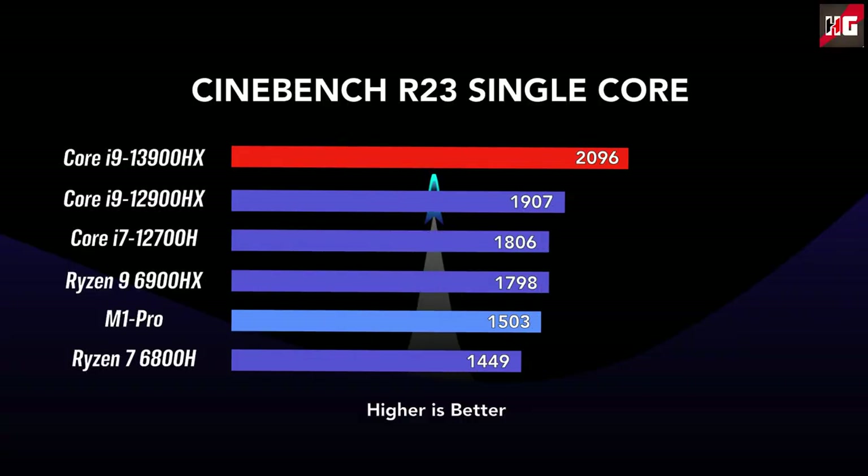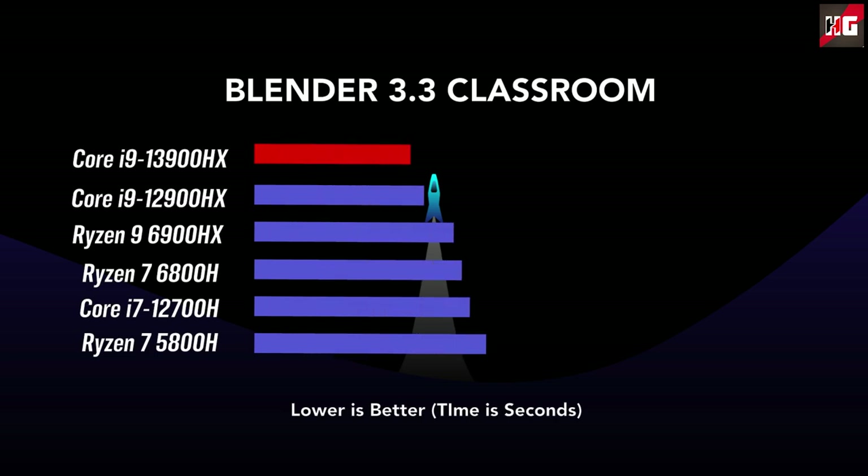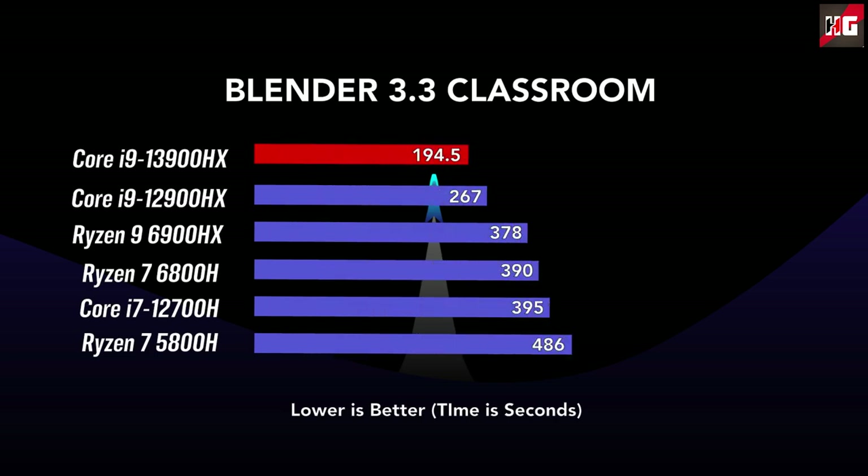More cores clocked lower is more efficient than fewer cores clocked higher. In R23 single-core tests, the gains are naturally lower, as the P-core architecture is quite similar between Alder Lake and Raptor Lake. The main difference is the higher single-core clock speed, jumping from 5 to 5.4GHz plus more L2 cache. In Blender 3.3 classroom, the 13900HX ended up 45% faster than the 12900HX, again thanks to the additional 8 efficiency cores.